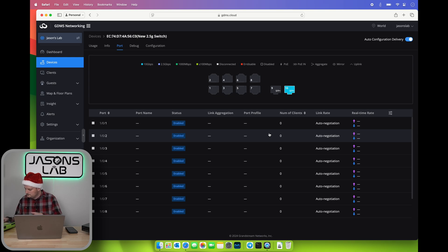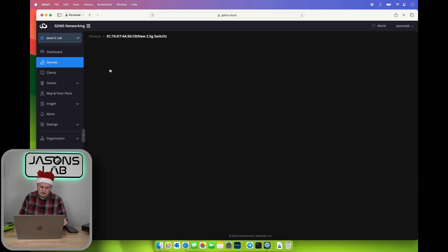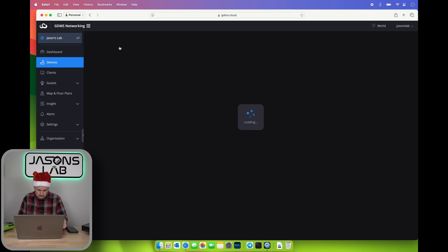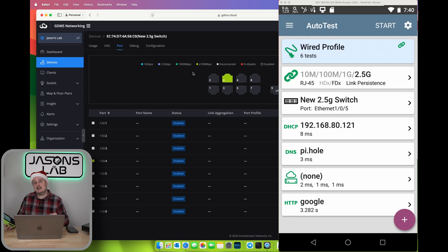We need to select a wired profile here — I forgot I had it set to 10 gig only so it's not going to connect obviously. Adjusting the speed setting... and we got a green light. It says on the screen — I'll take a screenshot and show you guys. If we click back on this switch and go to Ports, we will see it should be purple to show that it's 2.5 gig. As you can see in the screenshot, it's connected at 2.5 gig.